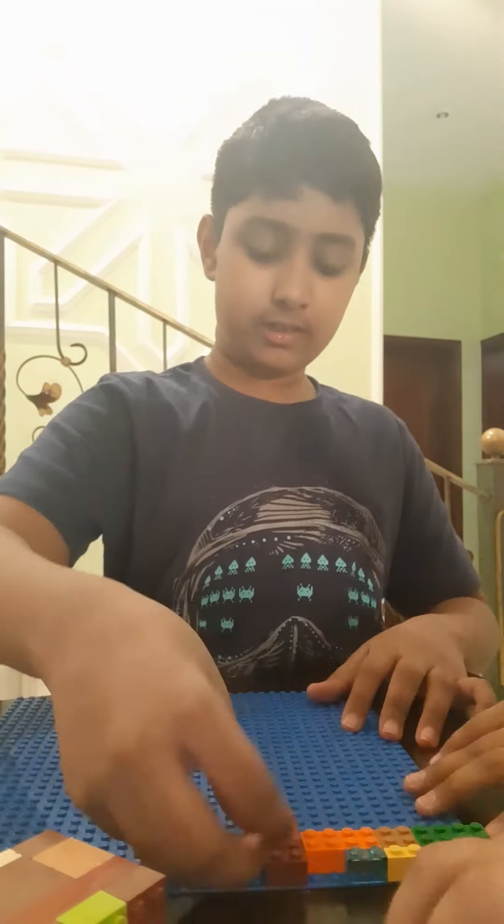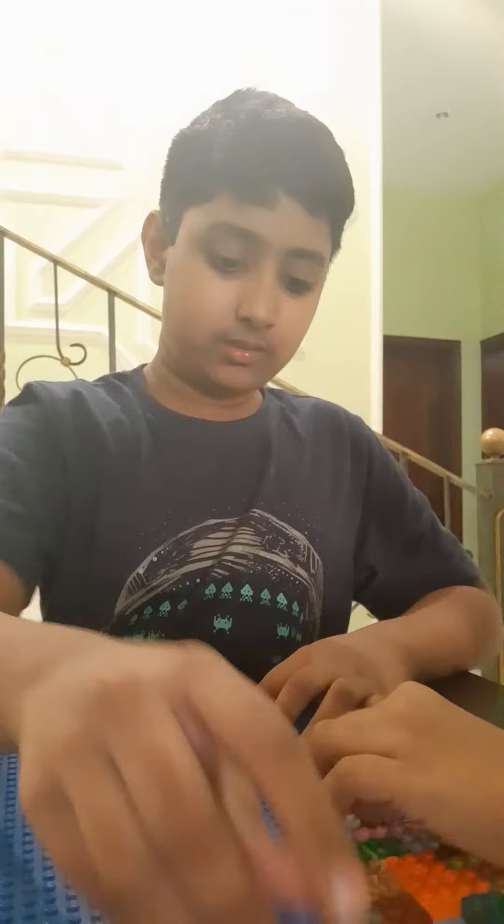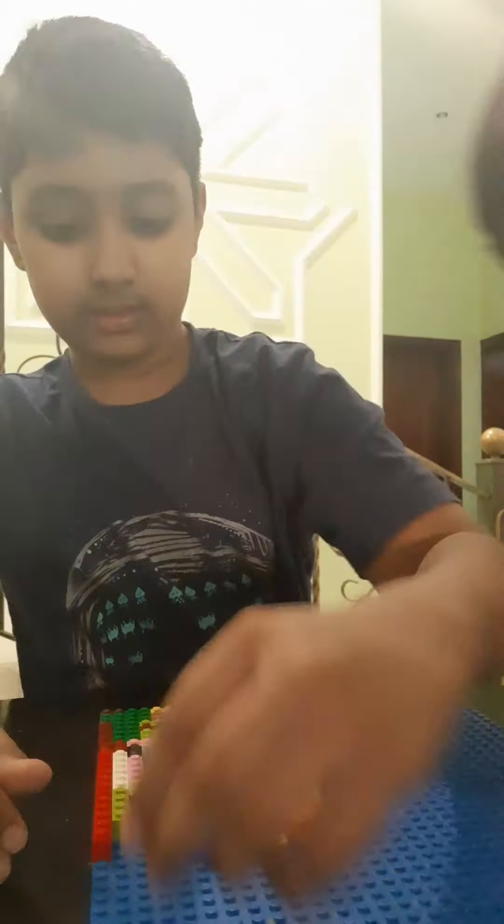It looks nice, but we'll have to get started. It's gonna be a wild one. Take two — okay, three, two, one, start — one, two.